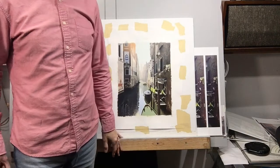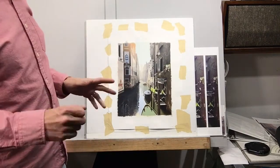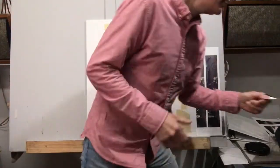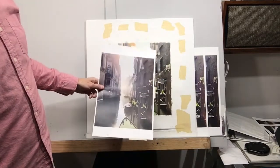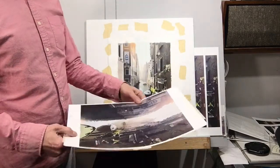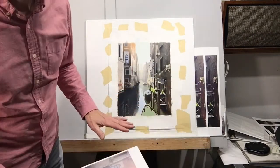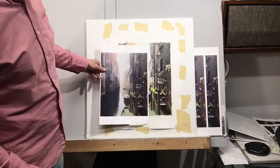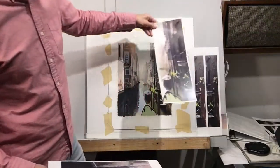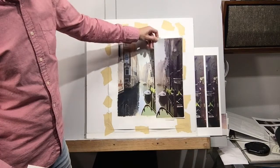I wanted to talk about the process of using acrylic — some of the similarities and differences. Here are the photos I was using as reference. I printed them off a while back when my printer wasn't working. None of them were the exact same size as the actual painting — this one is a little bit smaller, and I had another one that was larger.